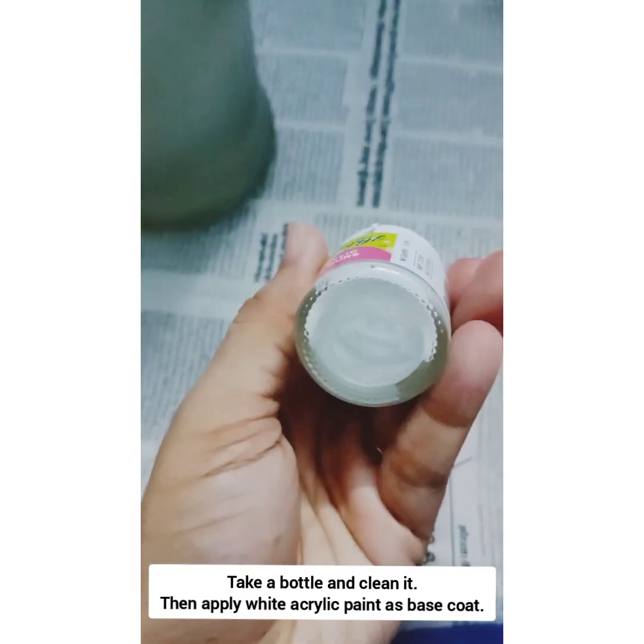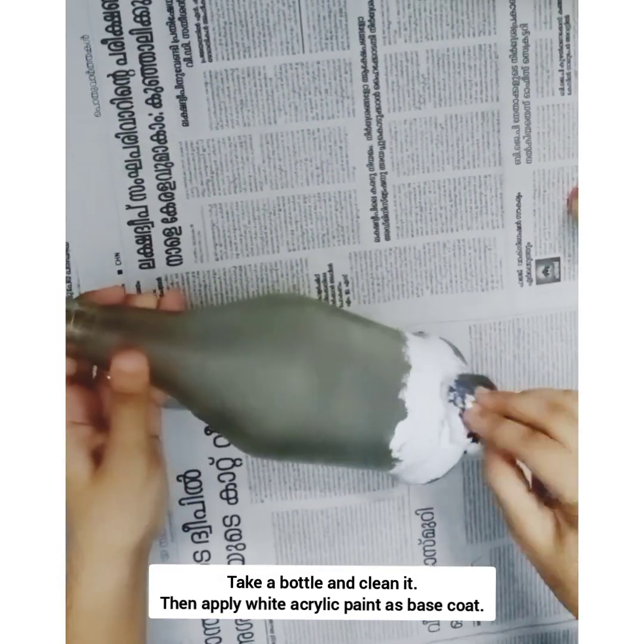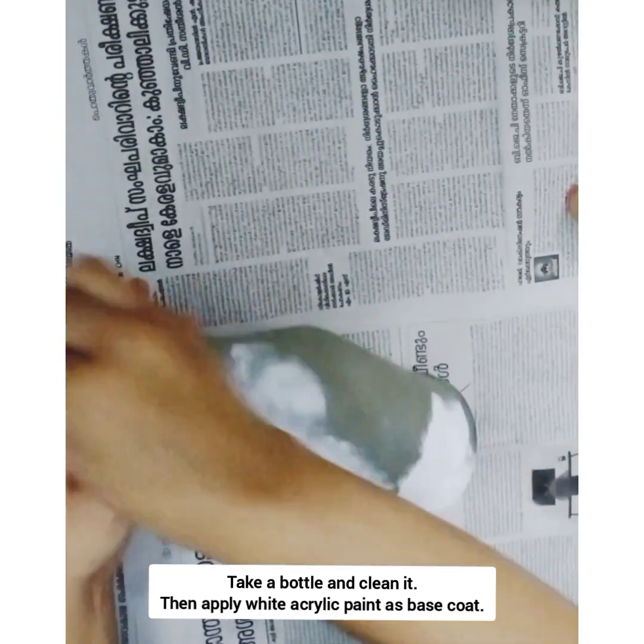Please use a bottle of white acrylic paint. Please use a sponge.